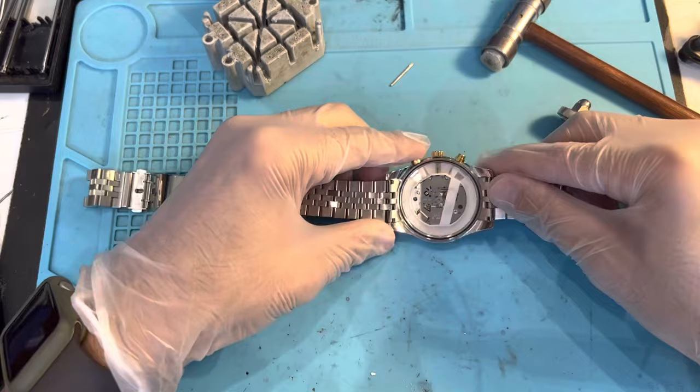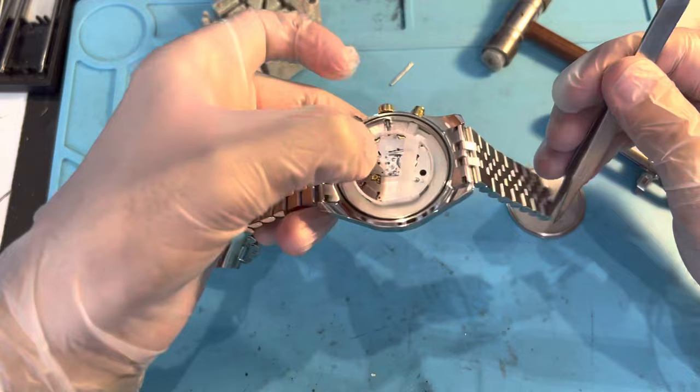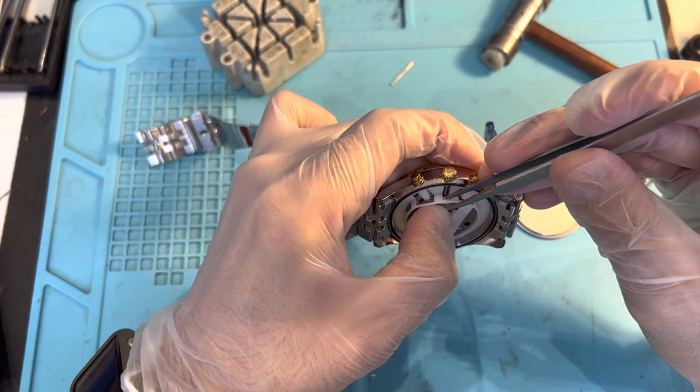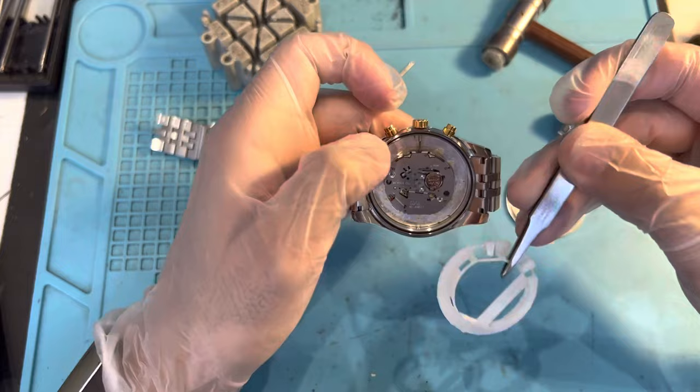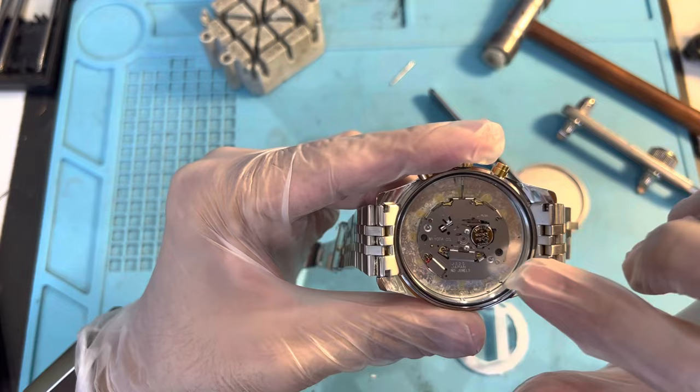I'm gonna use one of these tweezers to pull this plastic case off, but make sure that you're holding the machine down with your thumb or any finger, and then remove this plastic piece. If you don't do that, it sometimes pulls the whole machine with it and the hands and everything will fall out — so don't do that.